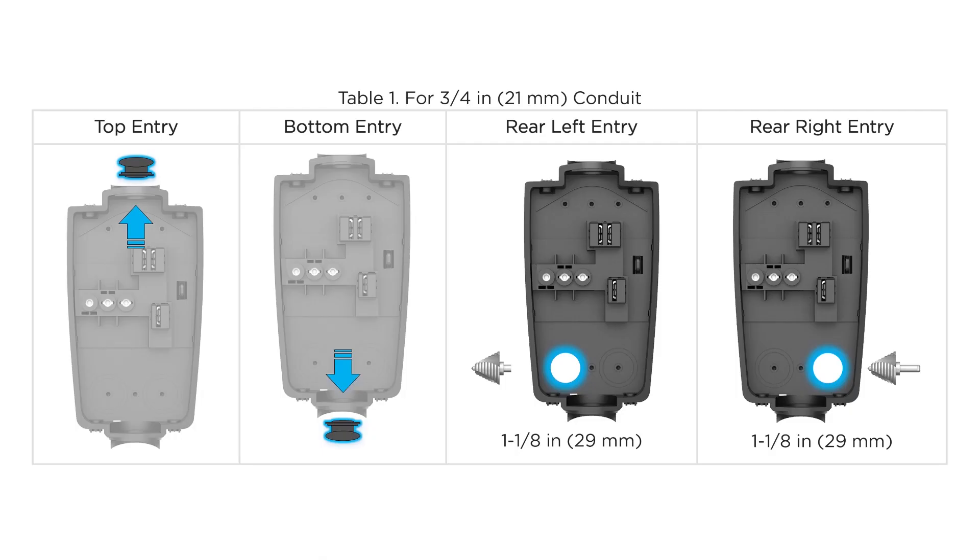Also consider the type of conduit run, since it will determine the installation method to follow. Conduit may enter the unit through the top, bottom, rear left, or rear right entry port.